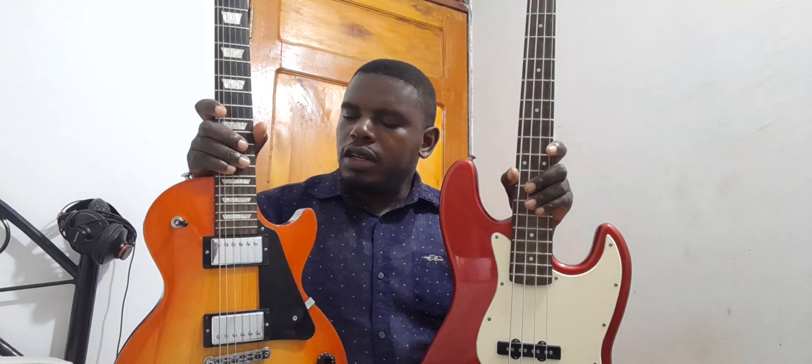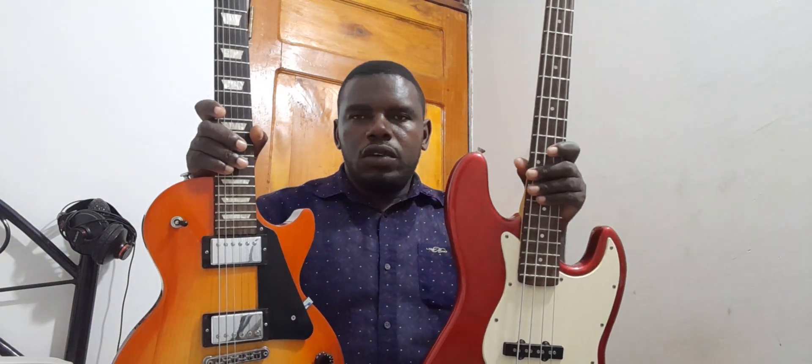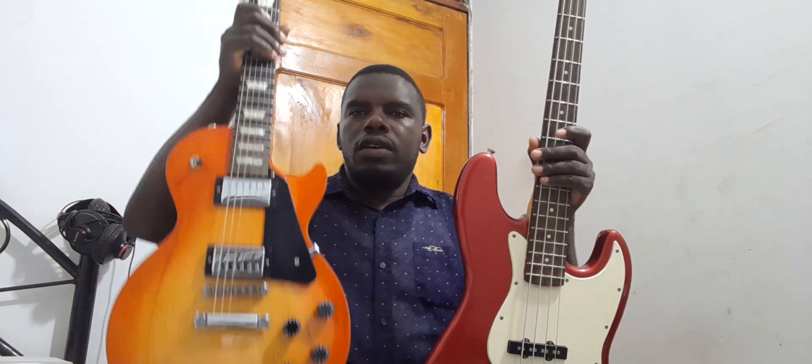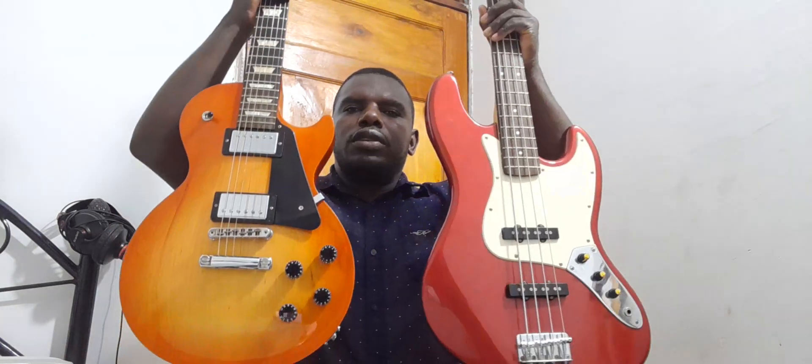These are some of the important differences to know and understand before you decide which one you would like to start learning, or if you just want to learn the bass guitar. These are some of the things you need to understand before deciding to buy or play a bass, because you could go buy a bass guitar thinking it is just like a normal six-string guitar while it is actually a bass guitar with six strings. Those differences I have mentioned are important — they will help you understand your bass better. Thank you for watching, we'll be moving to the next lesson, see you next time.